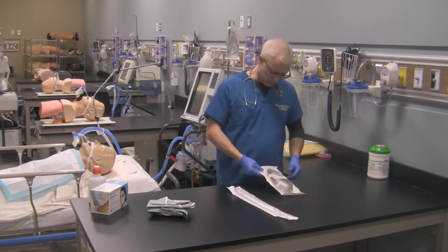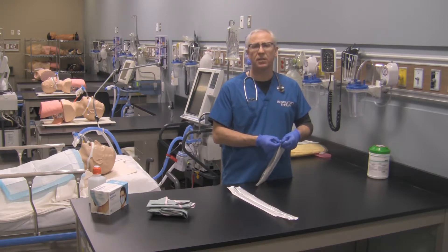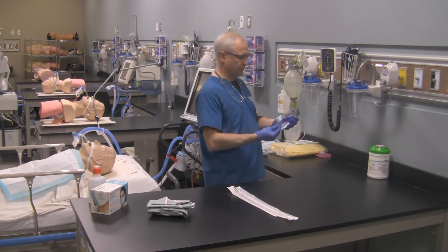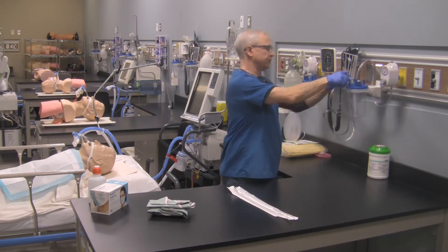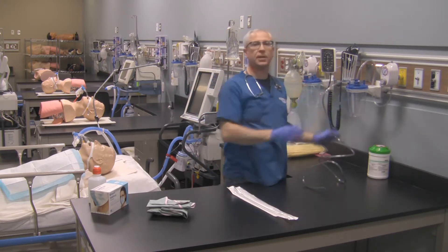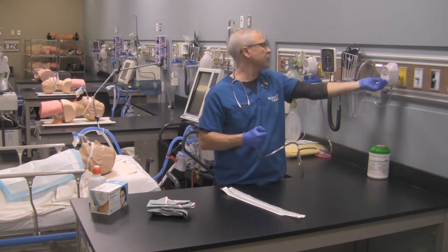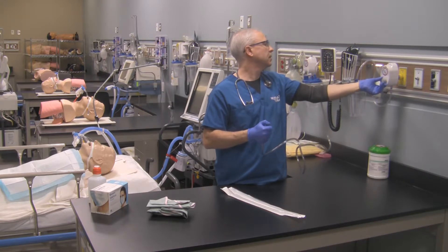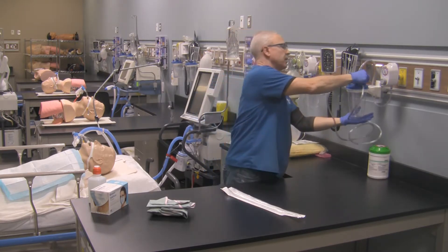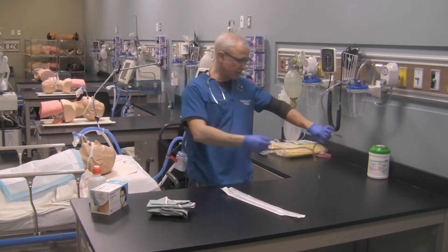The first thing to do is open up the suction tubing and get it hooked up to the suction collection unit. Hook that up like so — there's our suction tubing and it will reach as far as we need for the patient. Now I'm also going to check my suction pressure. This is an adult, so I'm going to occlude the end, turn this on to regulate, and ensure I've got my suction level set to minus 120 millimeters of mercury negative pressure. I'm also checking all connections on my collection unit to make sure there are no leaks and I have the correct pressure. That's set up and good to go.